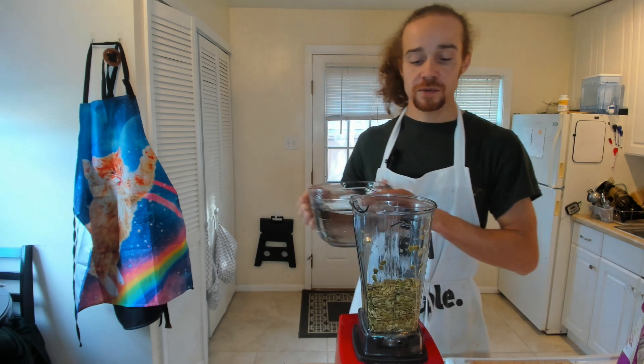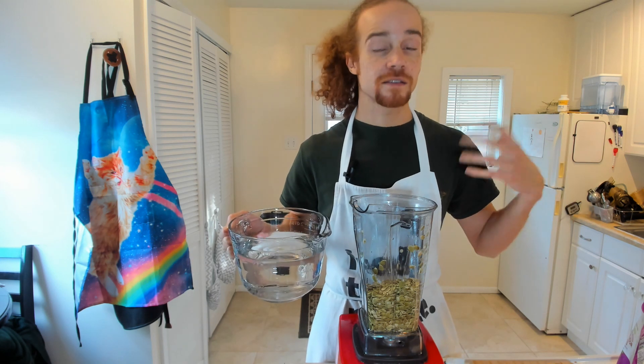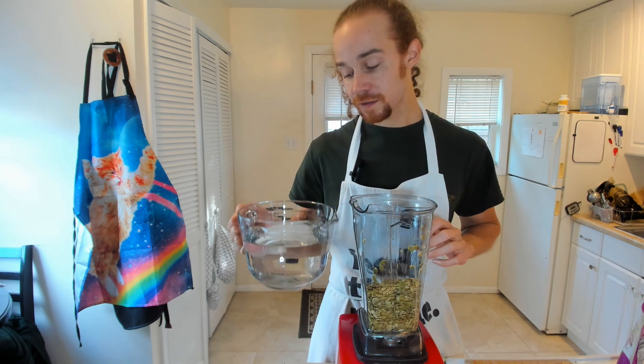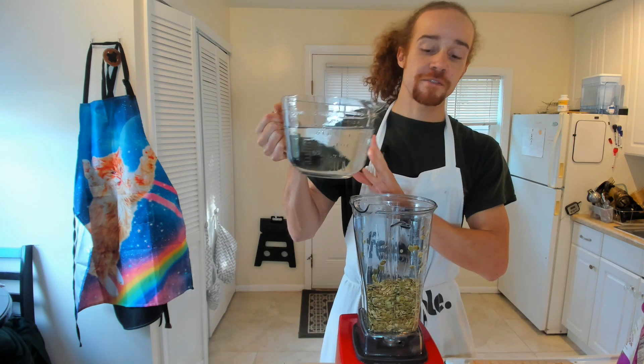I bought sprouted pumpkin seeds, so you don't need to soak them as long. I still soaked them as long mainly because I didn't make the milk when I had originally planned. Right here I've got six cups of filtered water.